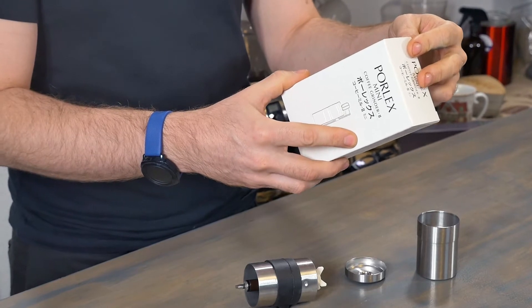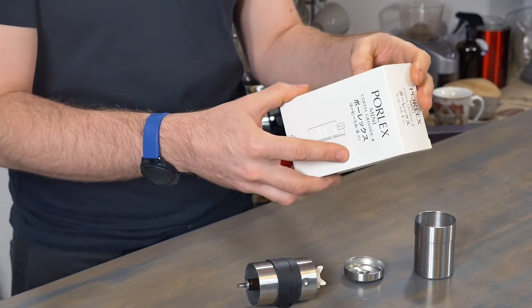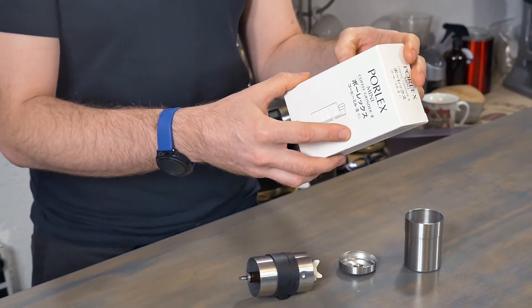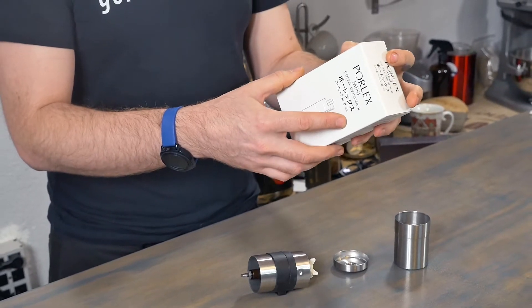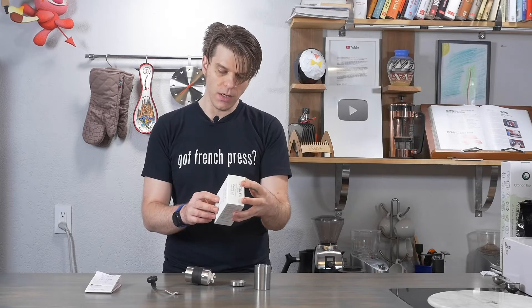Ceramic burr set, adjustment nut — new improved adjustment nut, new improved ceramic burr set — built to last, stainless steel burr housing and grinds bin, compact size — yeah, definitely. And manufactured in our factory in Kirishima City, Kagoshima.